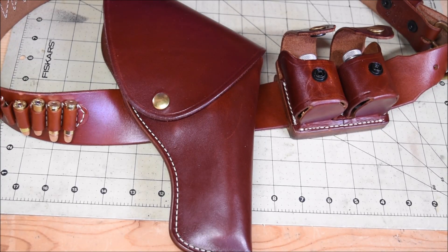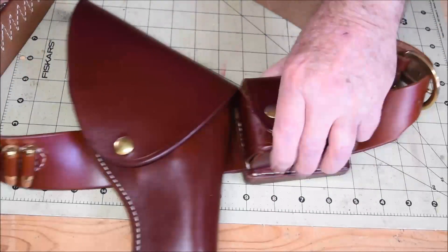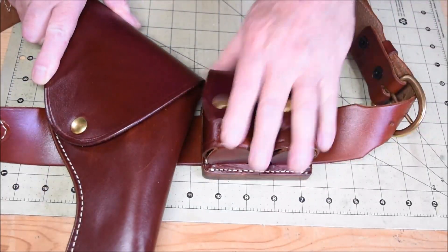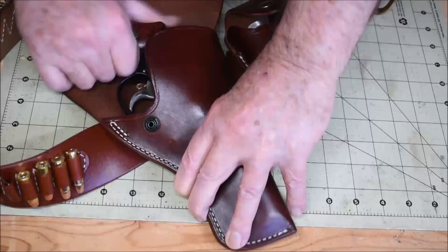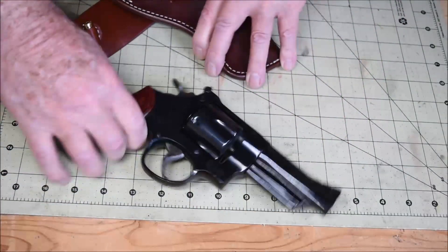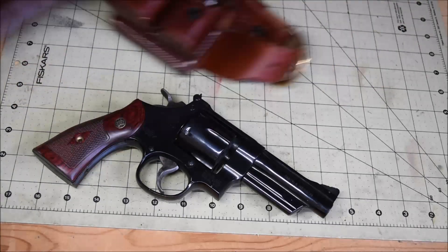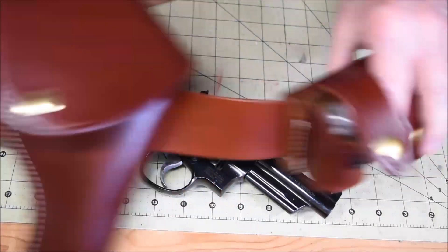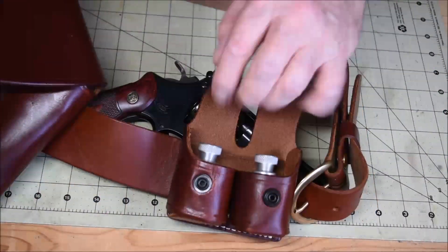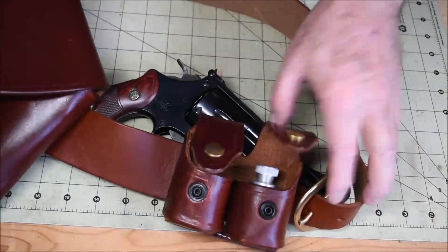Hi sweetness, Dad here. This is like my current pride and joy. It's the Smith & Wesson Model 27. It's a 357 Magnum revolver. It's actually the first 357 Magnum. Mom bought me this nifty Indiana Jones gun rig for my birthday.